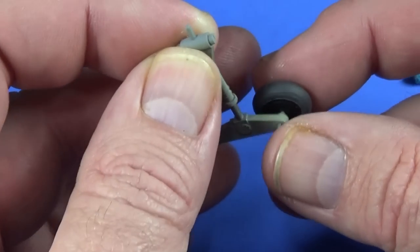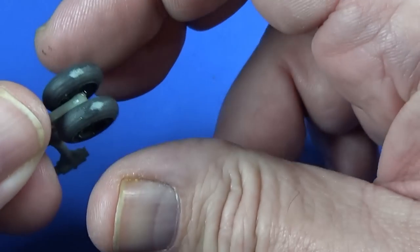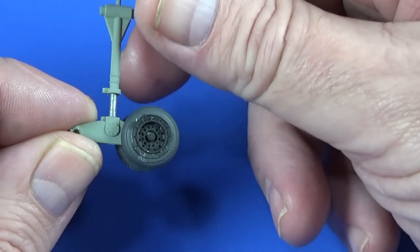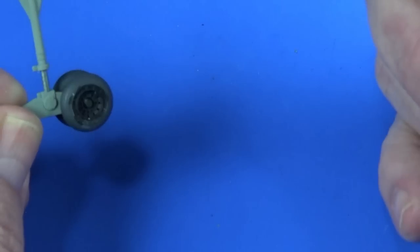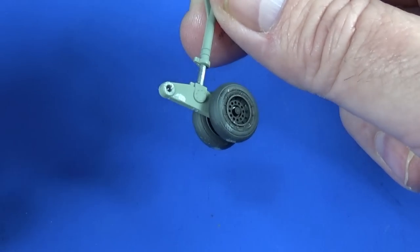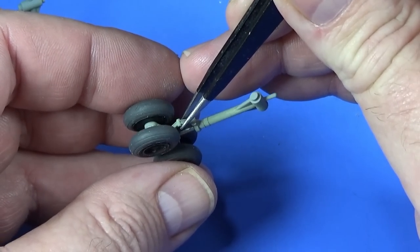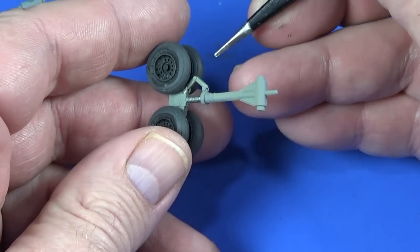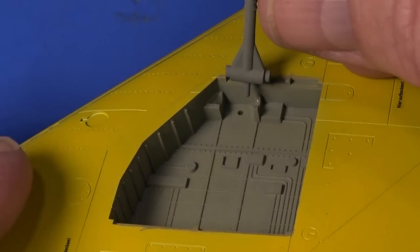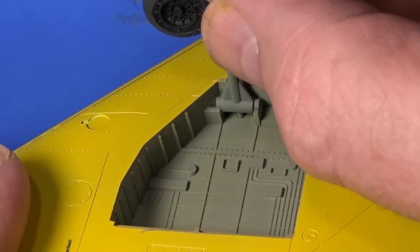The main gear bogeys have two double wheels each, so just thread them through. Make sure — if you've done any sanding since painting them on the frame, which I generally do — that the sanded bit is facing down; I can always touch those up. Then set up the wheels. Each leg has a compression scissor that fits over the joint on the oleo, the undercarriage leg goes into the hole here and then rests in the cradle of those two.